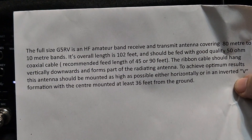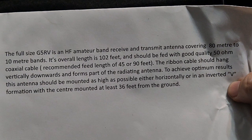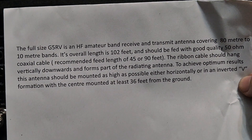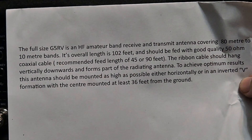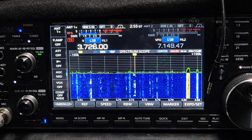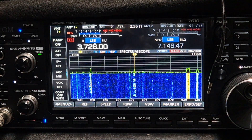This is the ideal way to hang it — the ribbon cable should hang vertically downwards and form part of the radiating antenna. To achieve optimum results it should be in an inverted-V formation. I haven't actually done it like that because I'm lazy — I'll show you in another video.